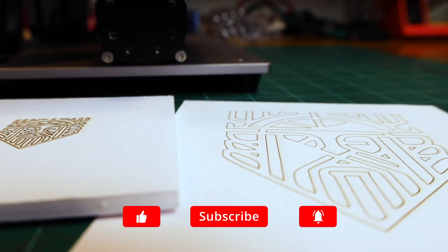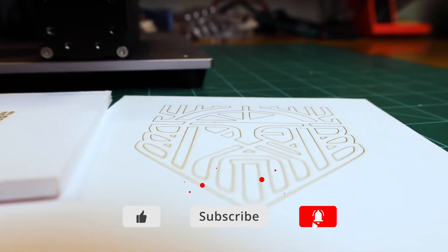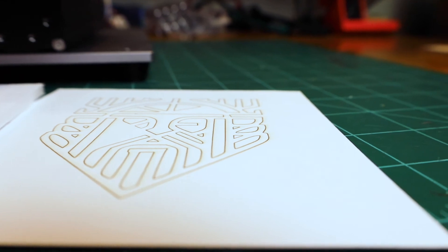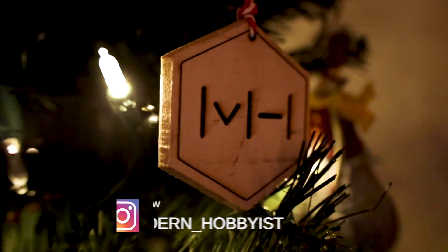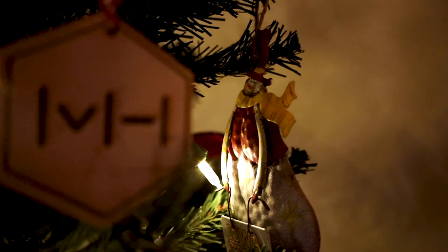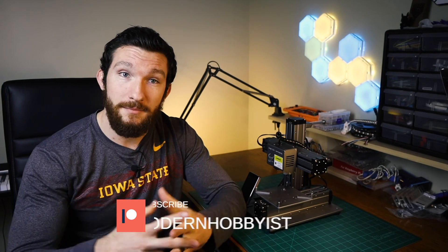That's all for this one. Make sure to subscribe so you don't miss part three of this series where I cover the CNC routing function. Follow me on Instagram for updates on the projects I'm working on, don't forget to smash that like button, and check out my Patreon page to consider supporting the channel to help me keep making awesome videos.